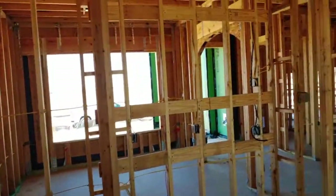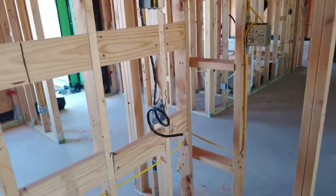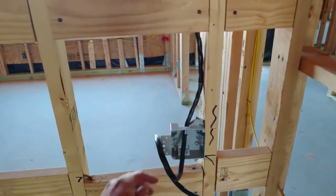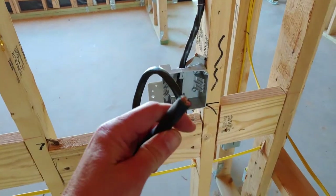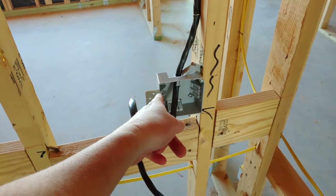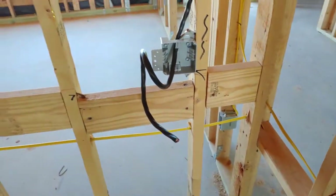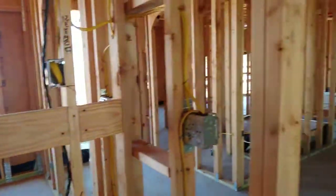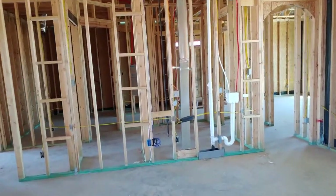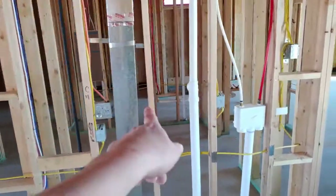This must be where your oven is going to be, because anytime you see that, that's 220V coming in. I wonder why they put that waste line up here — I thought they would have put it back down below. Let's see what else — lots of good stuff here. Here's your laundry room.